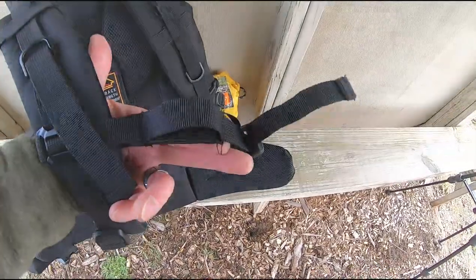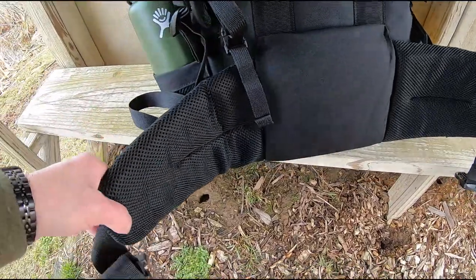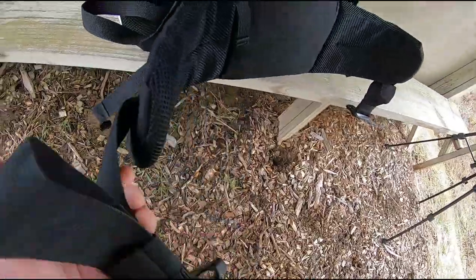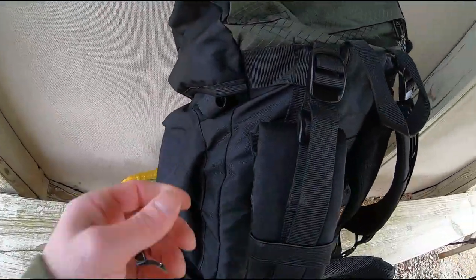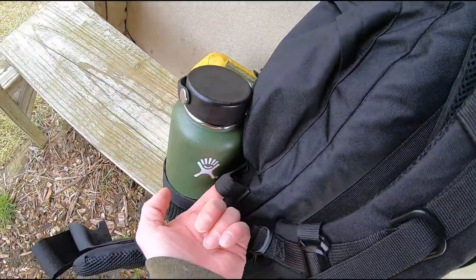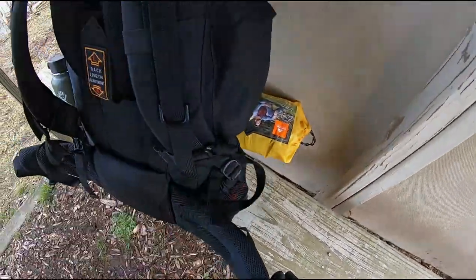There's an adjustable chest strap. The waist belt is padded right here and also all the way around the sides, with adjustments on it and an adjustable belt with a nice, big, easy-to-use clip. Also, on the back side of the pack, you'll notice these straps where you could actually put your poles down through on both sides if you'd like to pack your poles or an ice axe, something like that.